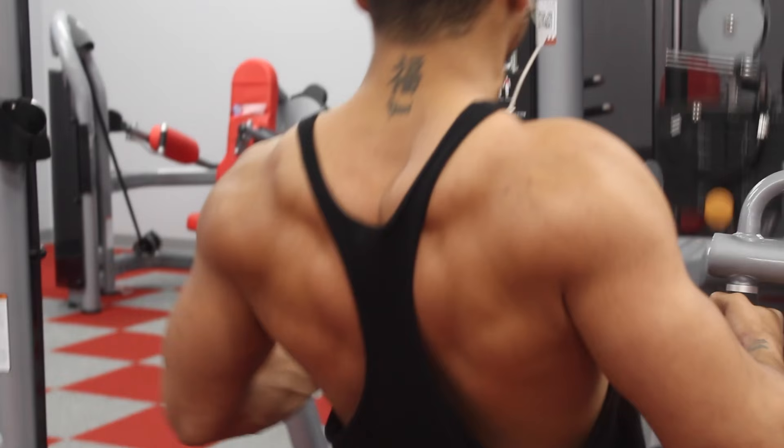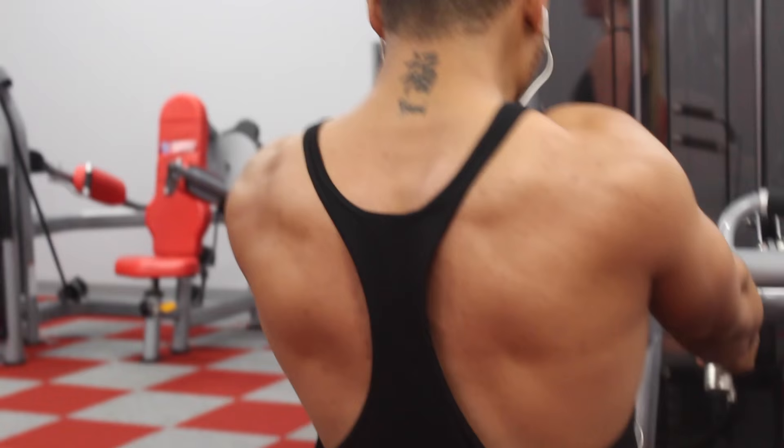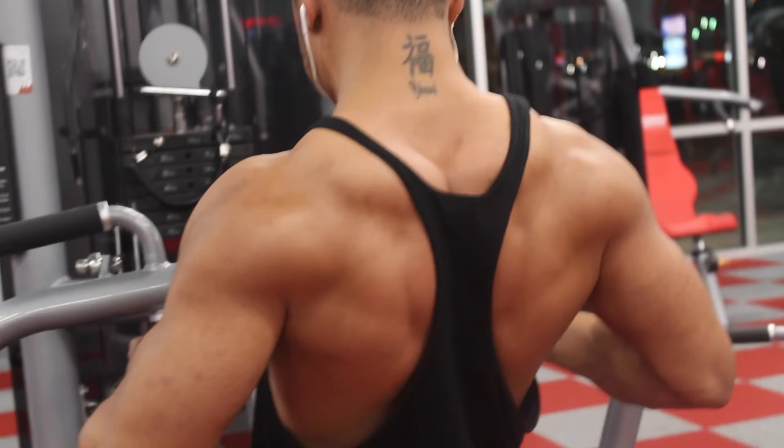This is the last clip you guys will see. I hope you guys enjoyed it — this is my full back workout. When I switch up the routine I will update you guys and make another video about it. I'll see you guys in the next video, catch y'all later.